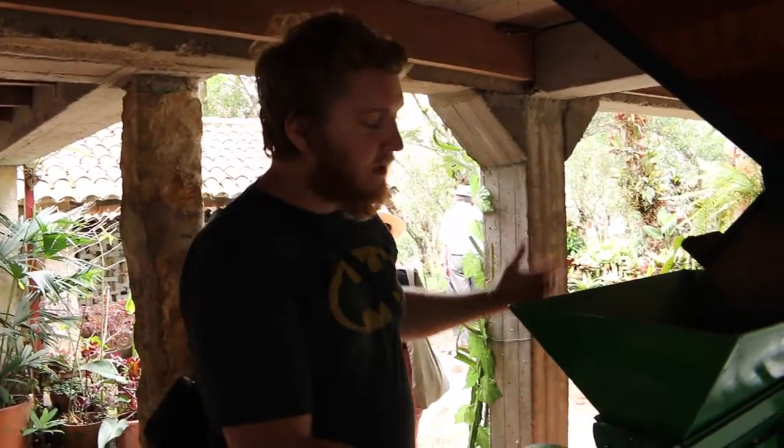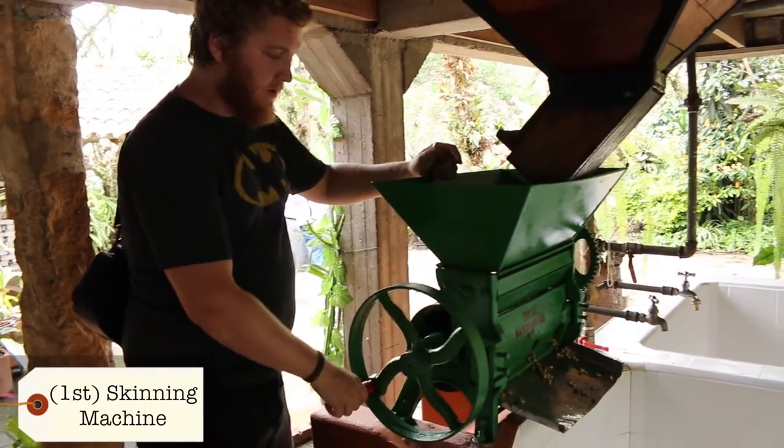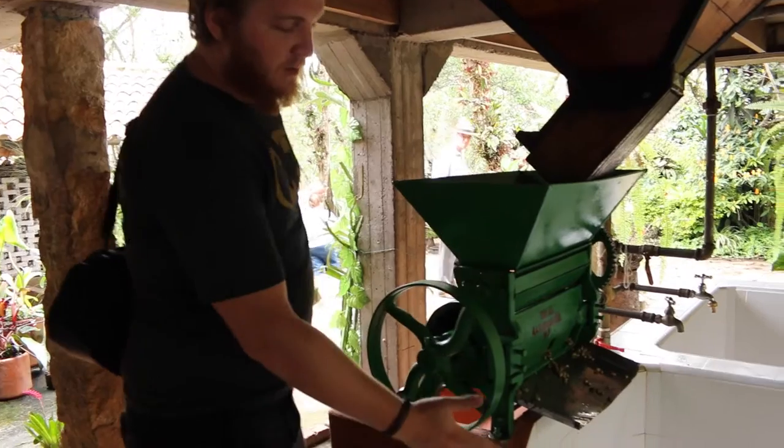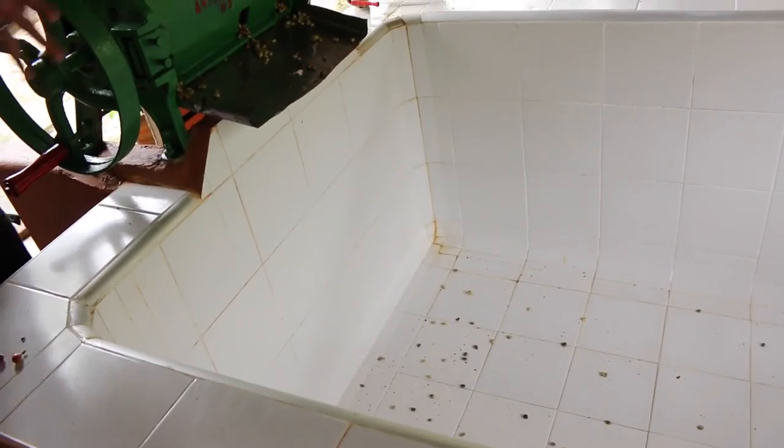So this is where they take the beans, pop them in this machine here, turn this handle and it grinds and takes the skins off and then drops all the beans in here as you can see. They then leave the beans in there for about 15 hours and just let them settle, and then they fill the thing with water and they see which ones float — they get rid of the floating ones because they're the bad beans.